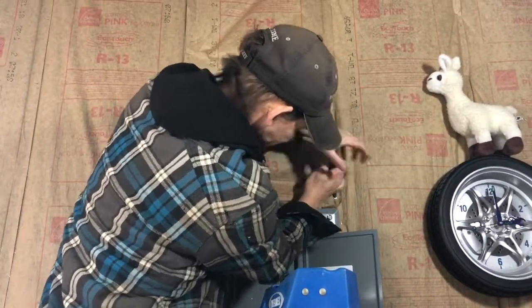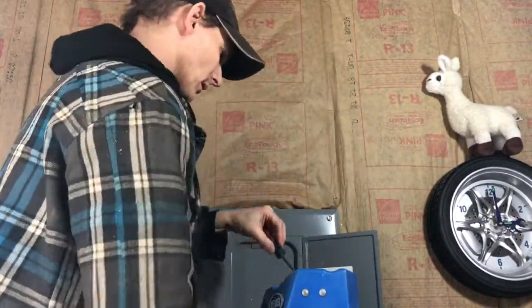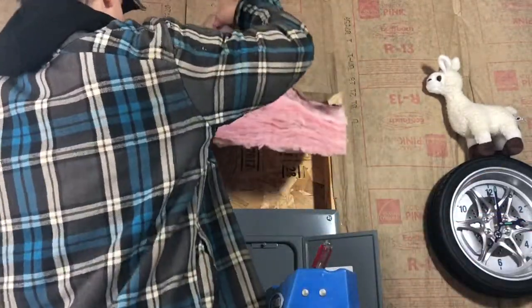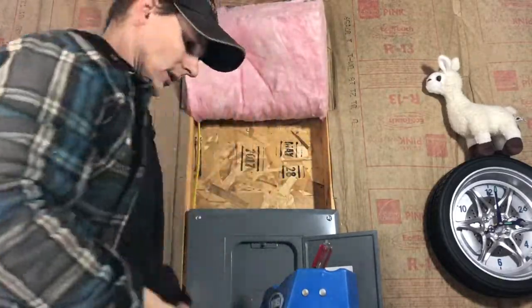I'm using a screwdriver and pliers to take out staples to pull the insulation back. There's a wire that's already in this wall that I never connected and I'm trying to find that right now.